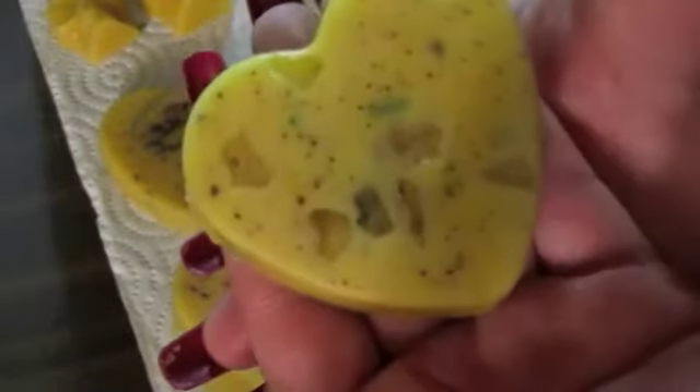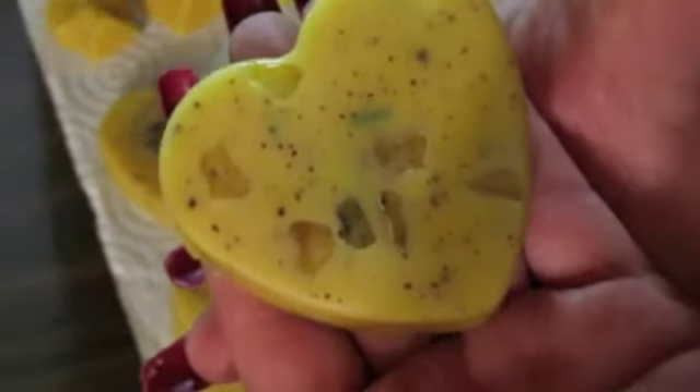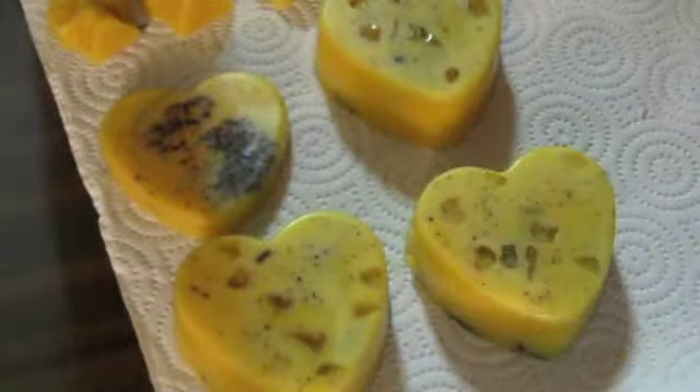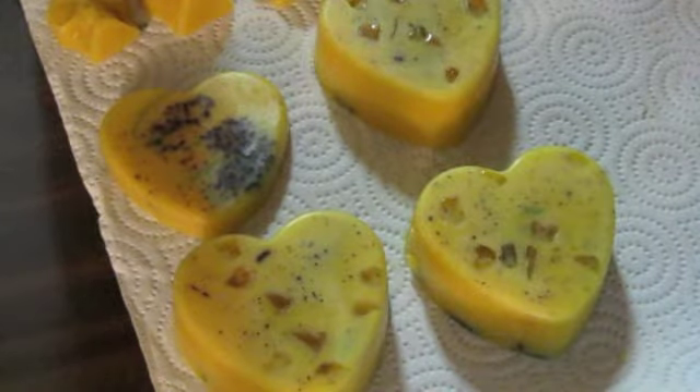Merry meet YouTubers, this is Lady Grave Dancer and I am here to show you how to make a solid lotion bar. This one is rosemary, dragon's blood, and quartz crystal. You hear that? That's quartz — tumbled quartz crystal all through there. It's a very simple recipe that anybody can do with just about everything you can buy at your grocery store.